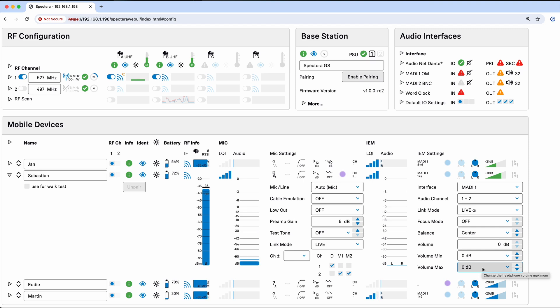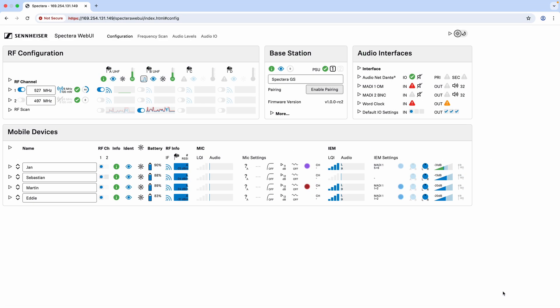Another great feature of the Spectera web UI is its ability to tell whether a headphone is actually plugged in to your SEK when an IEM mode is active. Looking at Jan's body pack, you can see the headphone indicator — currently no headphones are plugged in to any of the SEKs. Once I plug a headphone in, you'll see it can detect the headphone using plug detection. If the headphone becomes disconnected during use, the indicator will go away so you can tell if headphones are unplugged in the middle of a show.